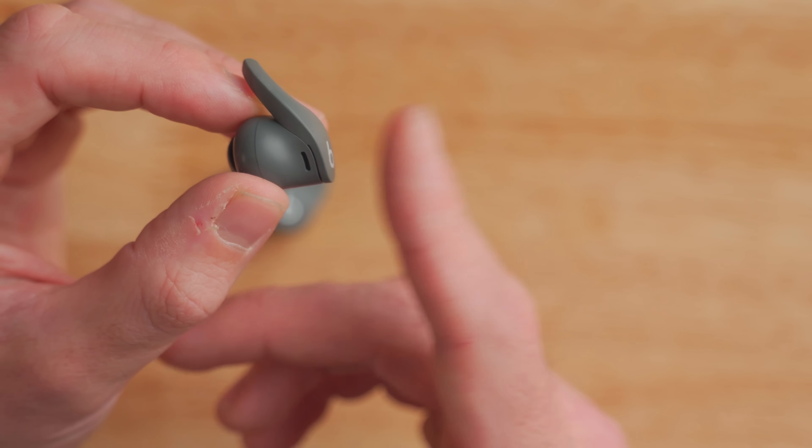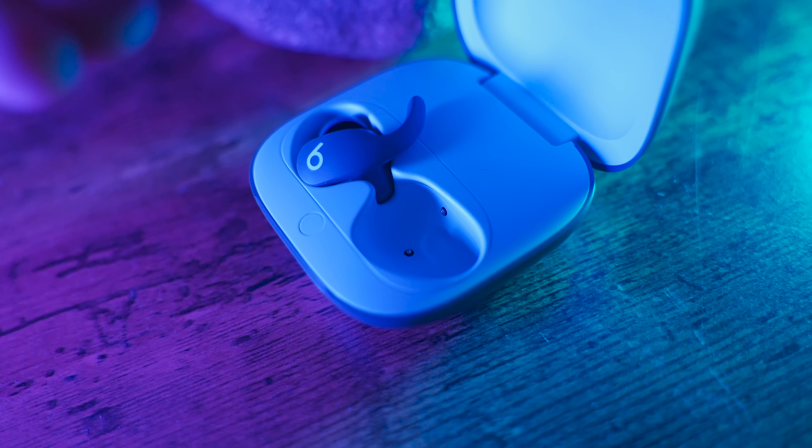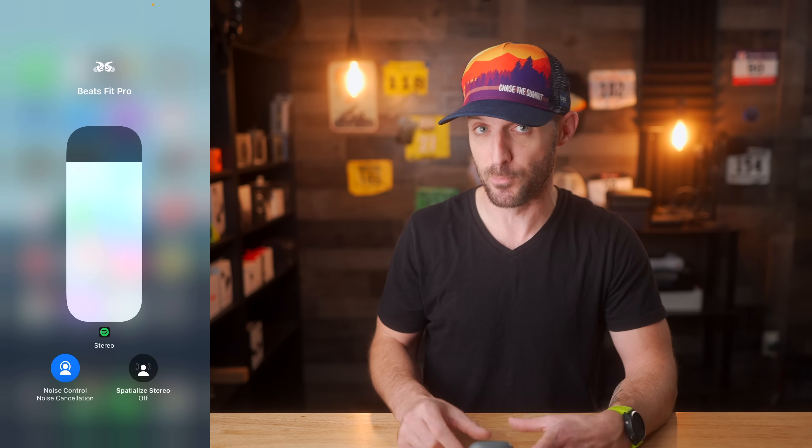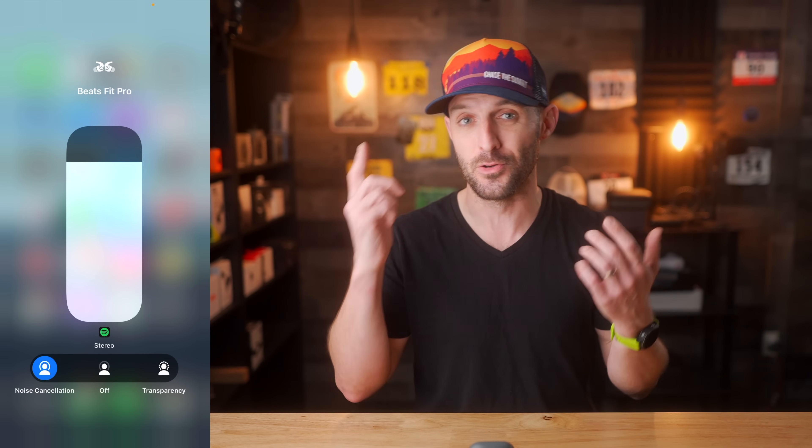When it comes to controls, the Beats Fit Pro are another win. Instead of a touch interface, they've got a mechanical button on the outside — a clicky button you can feel when depressed. When you're running, you can actually feel it click. That said, the button is easy to press by accident when inserting them or putting them back in the case. Each earbud has one button: tap once to play or pause, double tap to skip forward or backward, and hold down to toggle active noise cancellation or transparency mode. Within your Apple iOS device, you can see a graphic in the control center showing battery life and toggle ANC and transparency mode right from your phone.